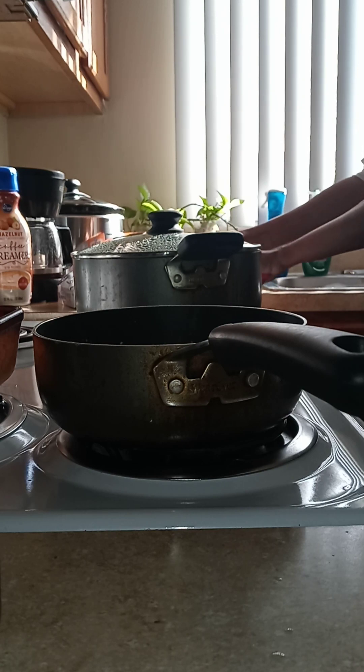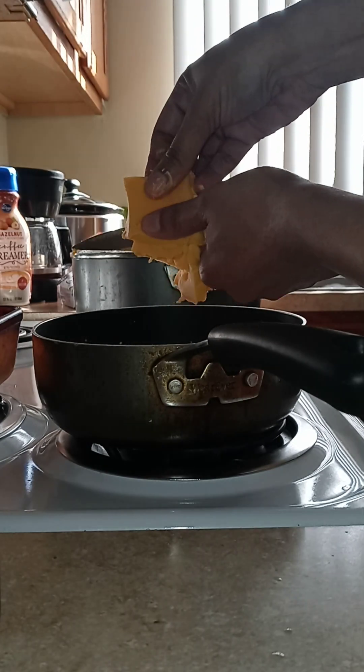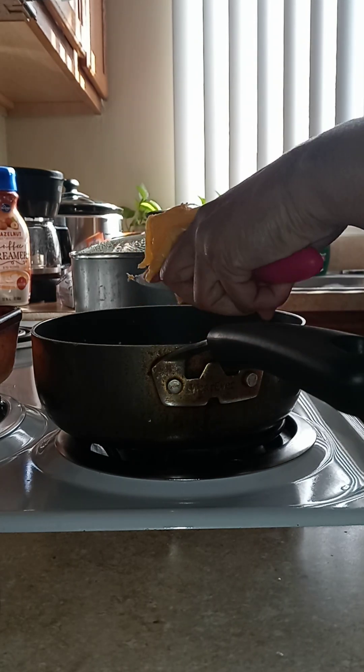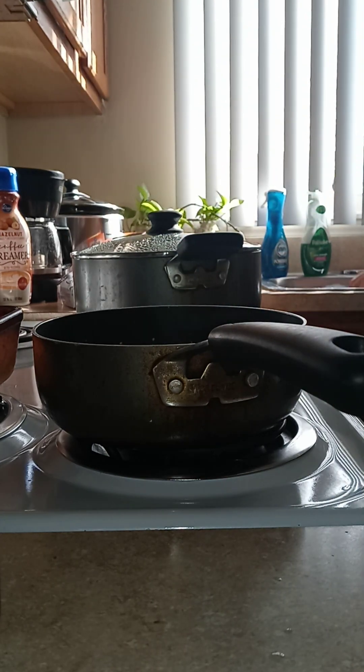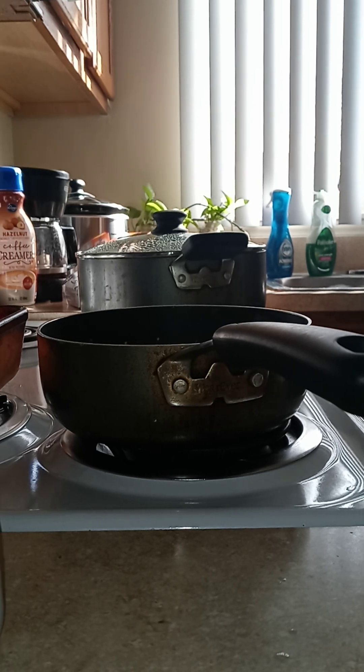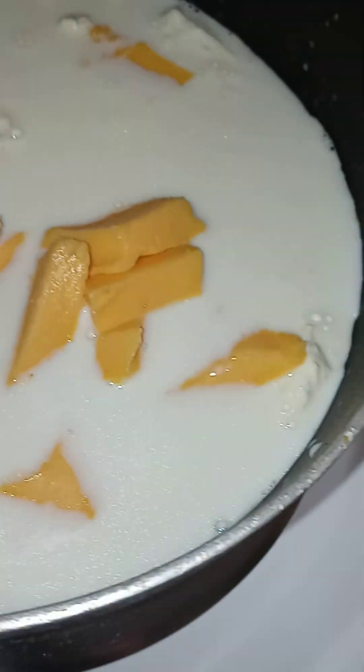I'm gonna get one more little pepper cheese and add it in here. Okay, that's the cheese right here in the pot. Now I'm gonna cook this up a little bit, and I hear my water is boiling over here in the other pot.